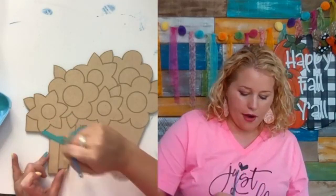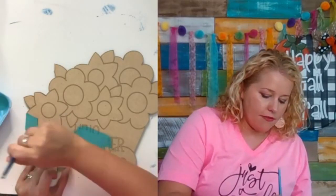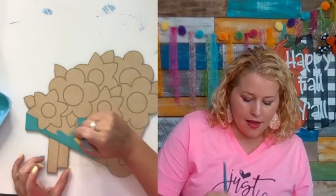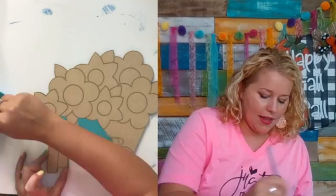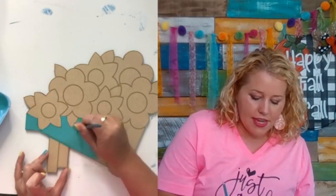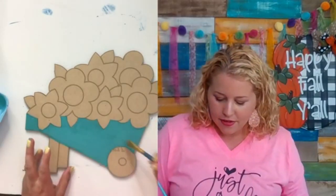I'm starting with the color Laguna, a really pretty teal. I can paint directly on top of the lettering and still see it through the paint, so I don't have to be super careful. I'm a messy painter, but it doesn't matter if I stay inside the lines because the color stages we go through will cover up all my mistakes.